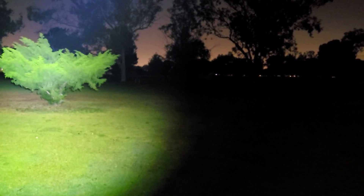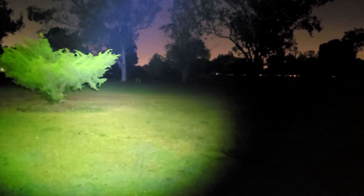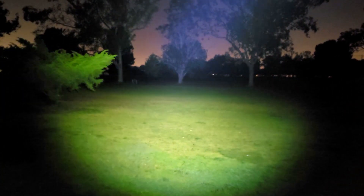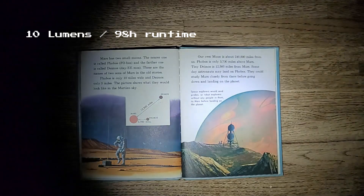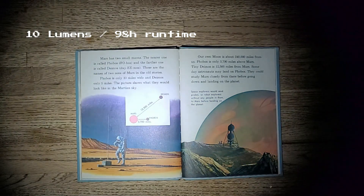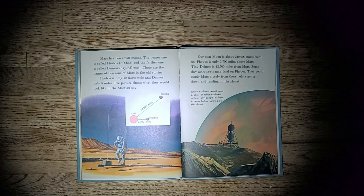As you can tell this light is definitely a great thrower. Here's a look at this light on its lowest 10 lumen output which has a 98 hour runtime. Even at this level the output is quite strong and is probably more than needed.